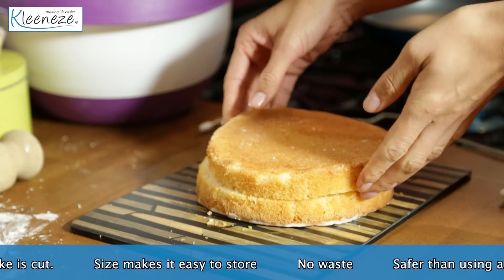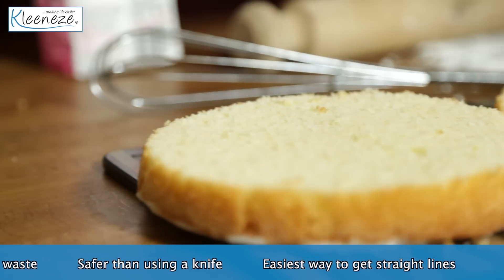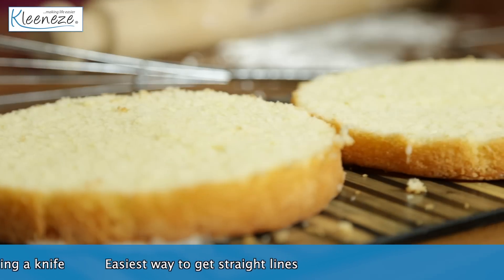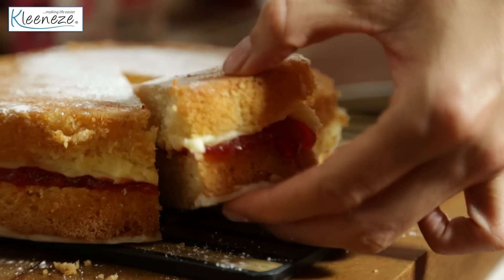It's the easiest way to get straight lines and is much safer than using a knife. The best thing? There's no waste. Get creative with this fabulous tool.